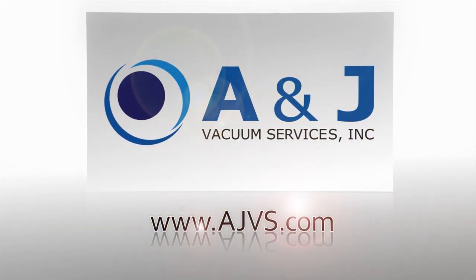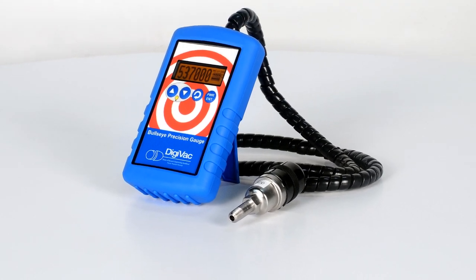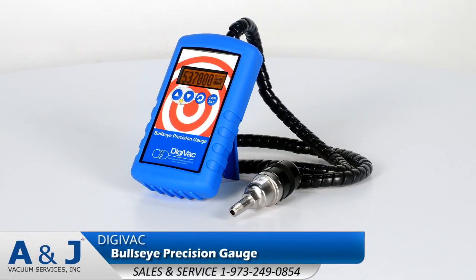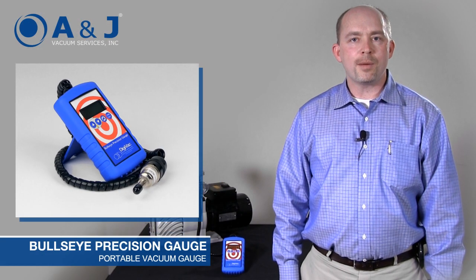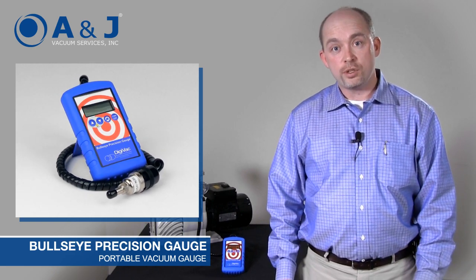AJVS.com, your worldwide leader of high vacuum equipment. My name is Tim and I'm here at ANJ Vacuum Services to talk to you about the Bullseye Precision Gauge.